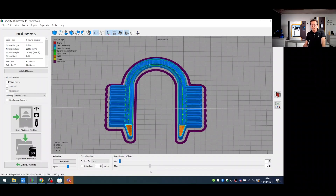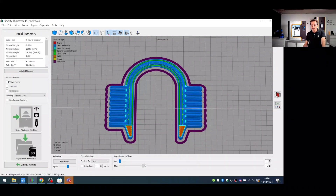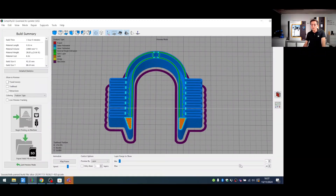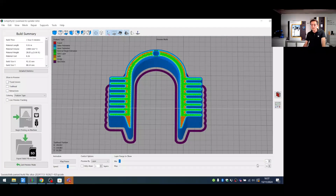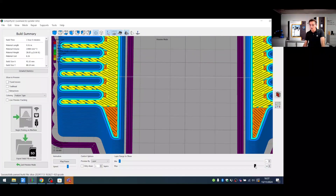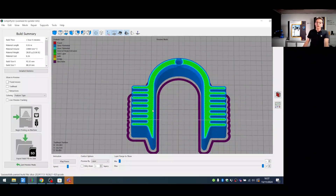Going through the layers, we see the solid layers at the bottom, then upward maintaining the 45-degree angle constraint to avoid support material, then the infill, and finally the bridge between the two walls — a sensitive feature that can be achieved with this technology.